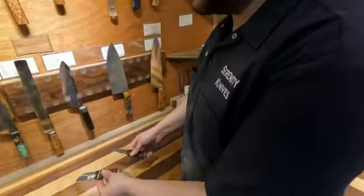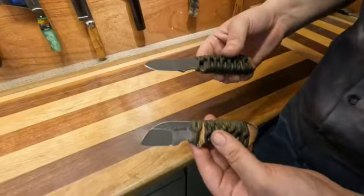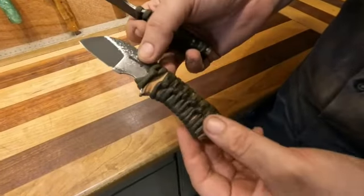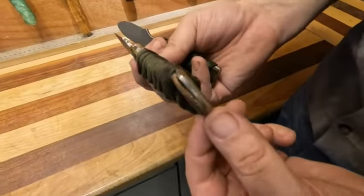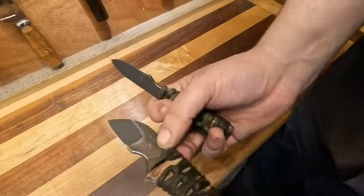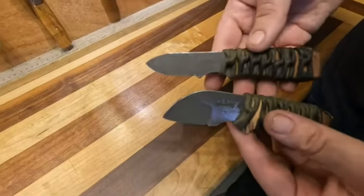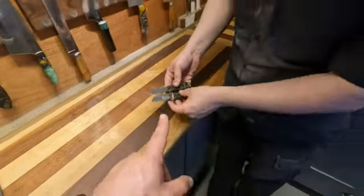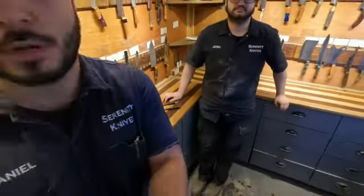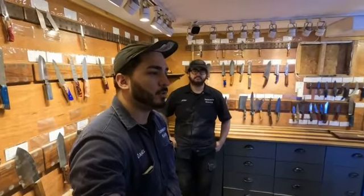Today we have two really cool neck knives. These are made out of Magnacut. One is a wharncliffe and one is a spear point. They are paracord wrapped and have a leather liner. Both of them have an acid wash finish and they do come with neck knife sheaths. They are all in stock. That'll wrap us up for today — make sure you're interacting with us however you choose to, and we'll see you tomorrow.